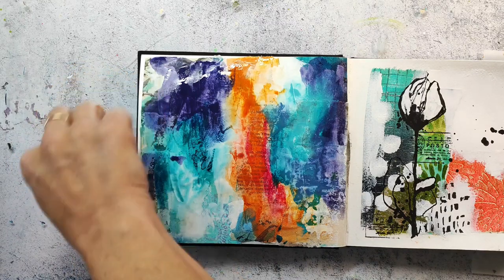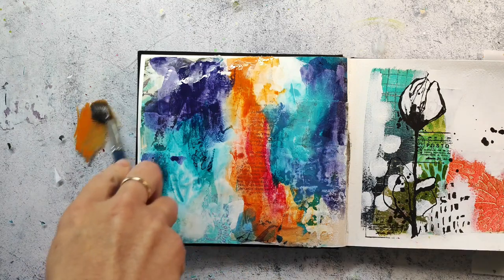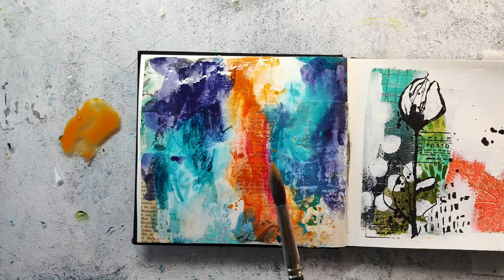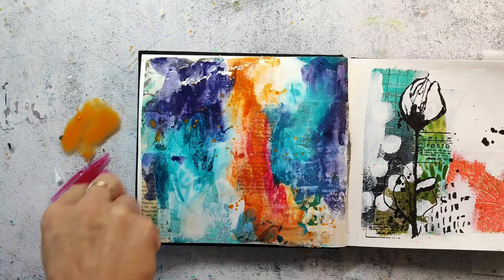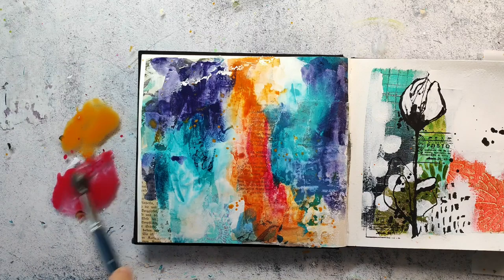Another nice technique you can use the Neocolors for - or other water soluble crayons - is to just scribble them on your surface. I am working on a glass plate, and use water to create splatters with them. You can even use this technique to color in stamped images, or use it as kind of a gouache palette for painting.